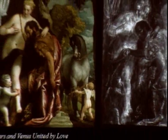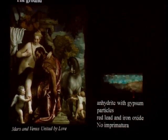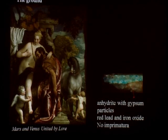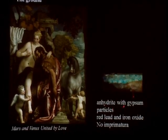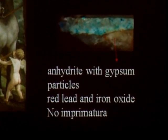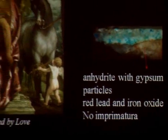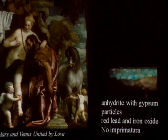Now Mars and Venus. We'll start by looking at the canvas support — it's again two vertical strips, a fine plain-weave canvas. The ground preparation is, as in the case of the Frick allegories, a warm pink color ground. But the main component is anhydrite mixed with gypsum. Wisdom and Strength had anhydrite, and Virtue and Vice had gypsum. This one has anhydrite mixed with gypsum.